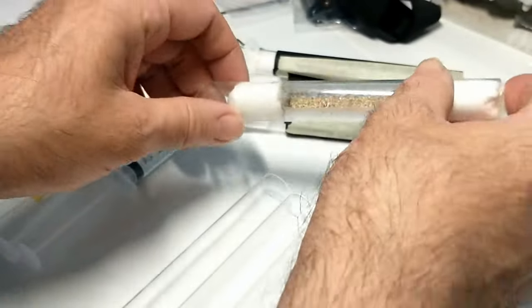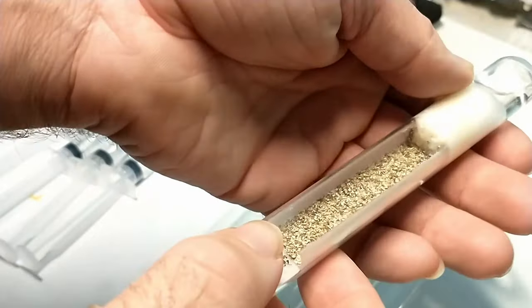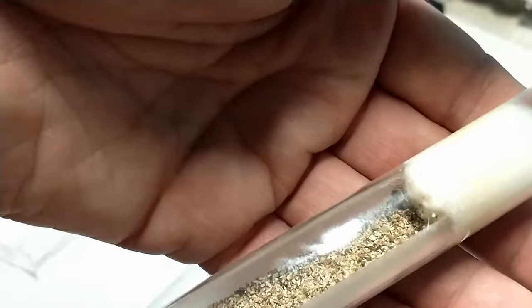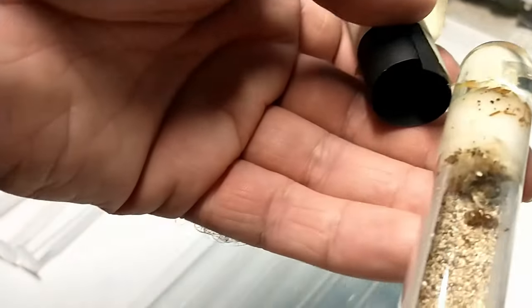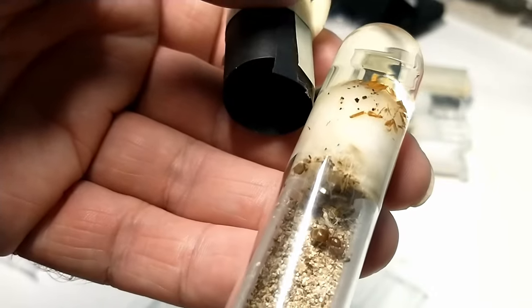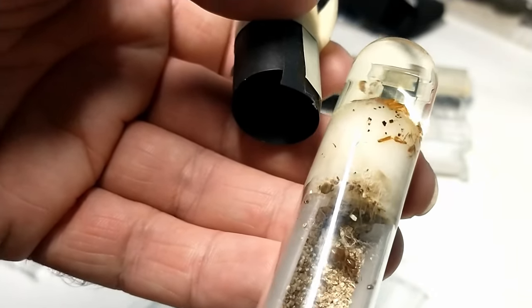That's the tiny queen, as you can see there — she definitely needs some more water. And we've got this one, which still has a lot of water. I changed this one probably two weeks ago, so that one is still good. And this one I did about two weeks ago also — she's still got a lot of water.